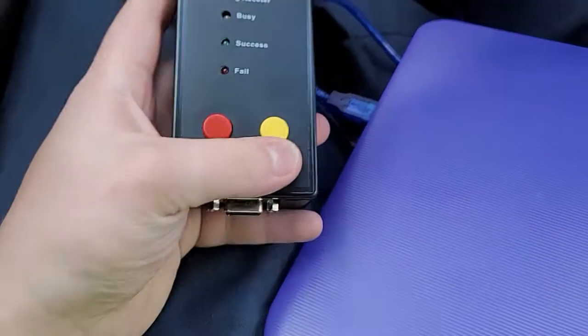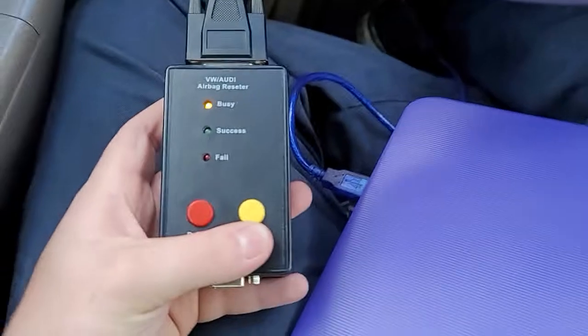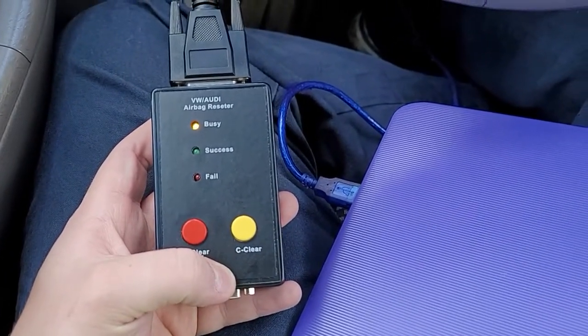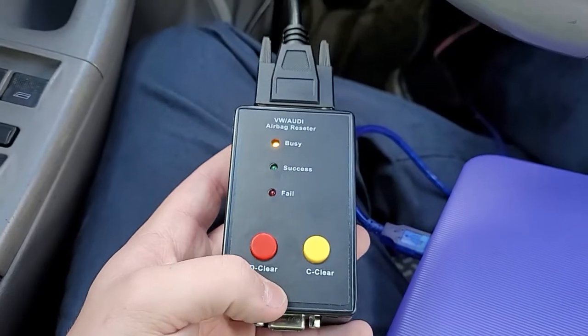I'm going to try the yellow button first. And that didn't work, so now we're going to try the red button.